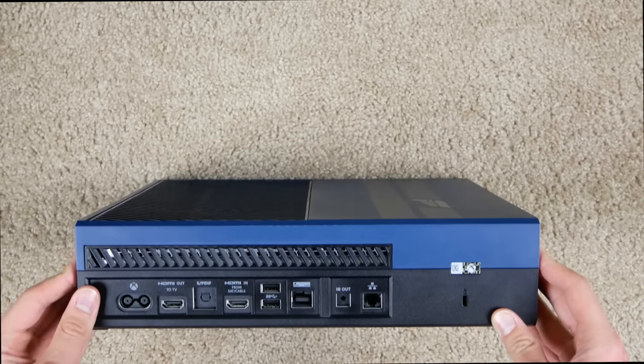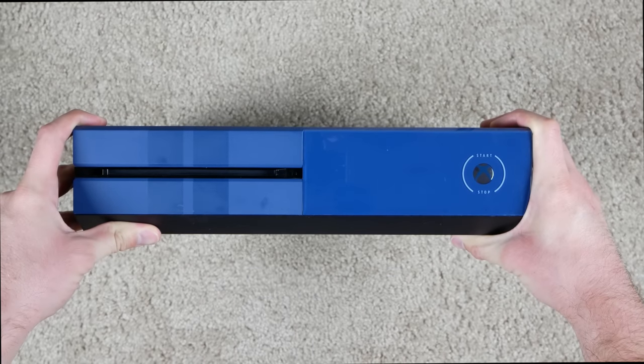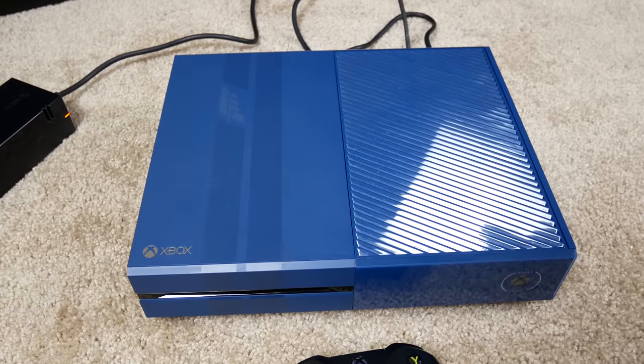Looking at the back, we still have the warranty sticker intact, so it hasn't been opened. Everything looks fine, so now I'm going to take this console over to the TV and see if it works.